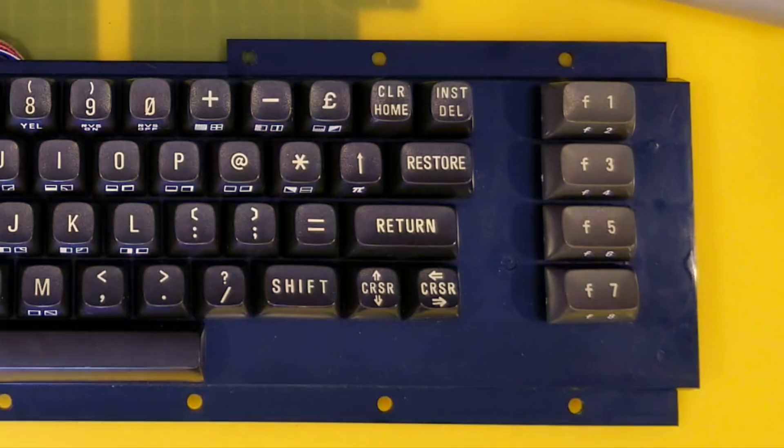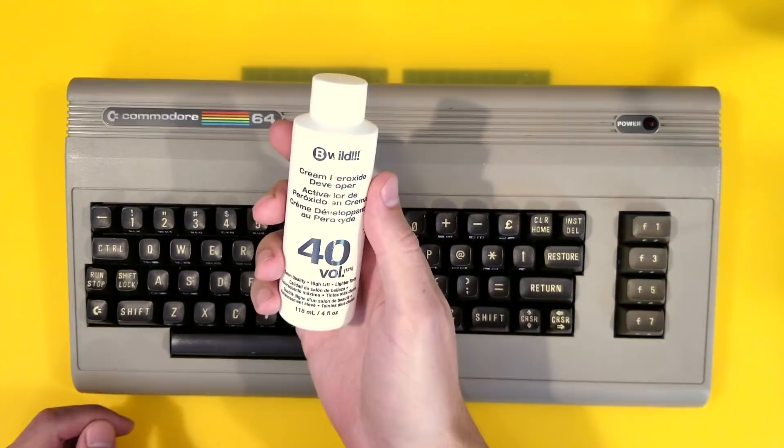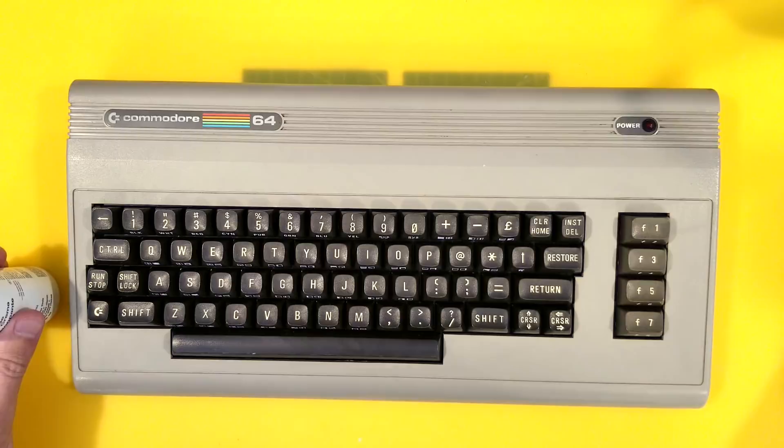So I went to my local pharmacy, picked up some other things, and got this Be Wild peroxide gel, 40 volume, 12% — salon quality. It will give lighter tints, but for this case it's going to give us whiter keys.